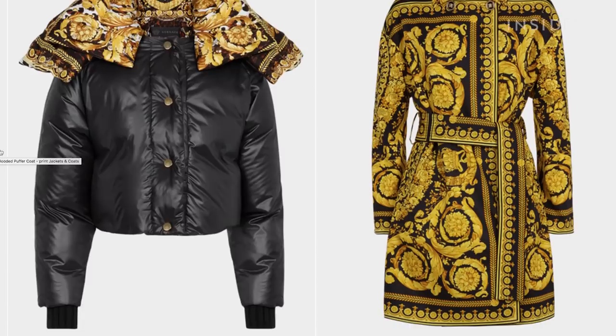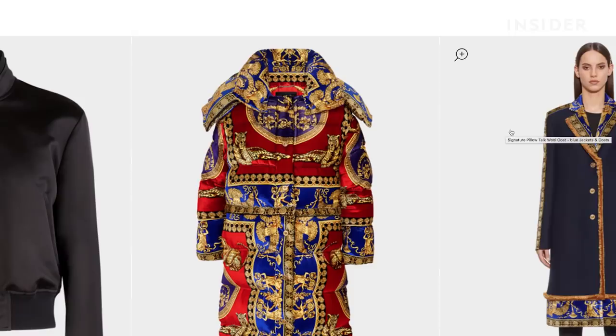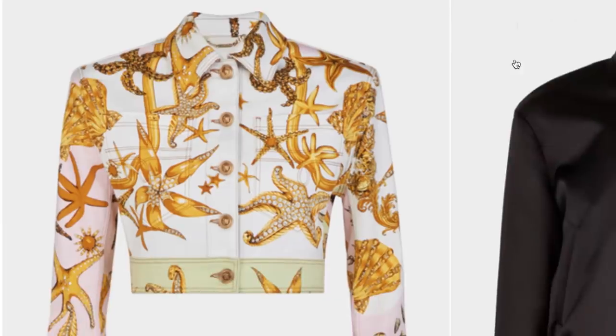We went with a Versace-inspired look with a lot of gold embellishments. Currently on Versace's website, similar jackets can cost over $3,000.